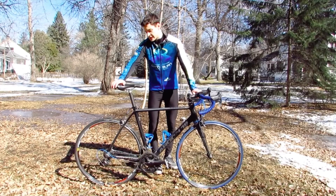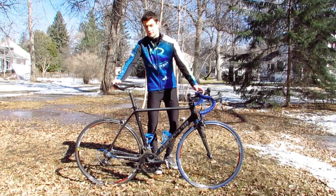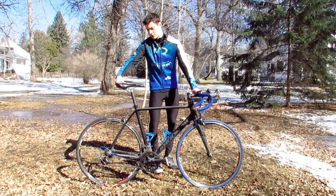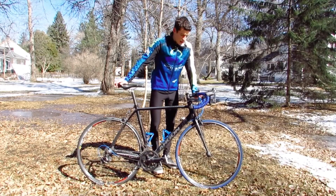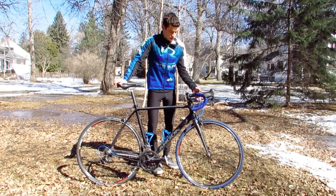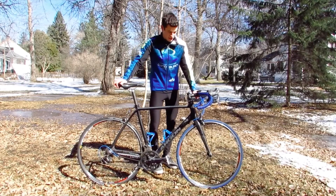The seat is a Specialized Avatar seat. I don't really know too much about this seat but we'll see how comfortable it is once you get riding. It's got some nice Lizard Skin bar tape, and if you've seen my other videos you know I definitely like this bar tape.